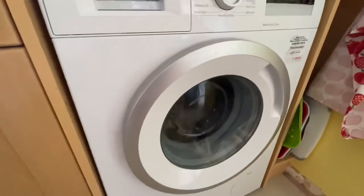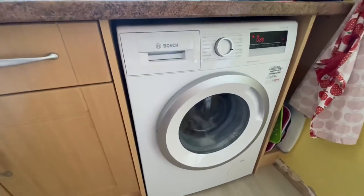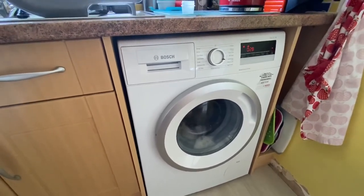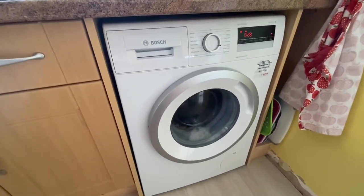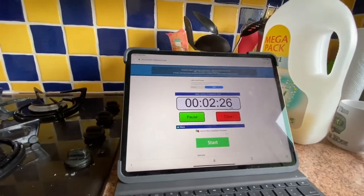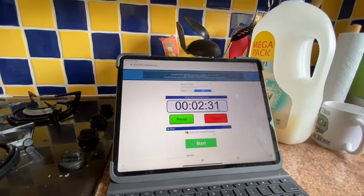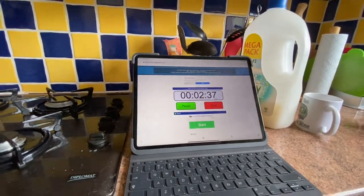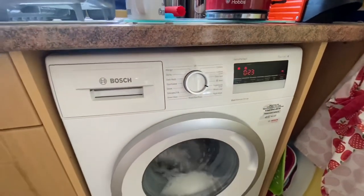I'll leave it until it's nearing the end — I won't bore you with a whole 30-minute cycle, but rest assured it's going and it won't be interrupted, so you'll get a fairly good indication of how this performs. We're about two and a half minutes in so I've got another 27 minutes. I'll grab a cup of coffee and I'll see you later.